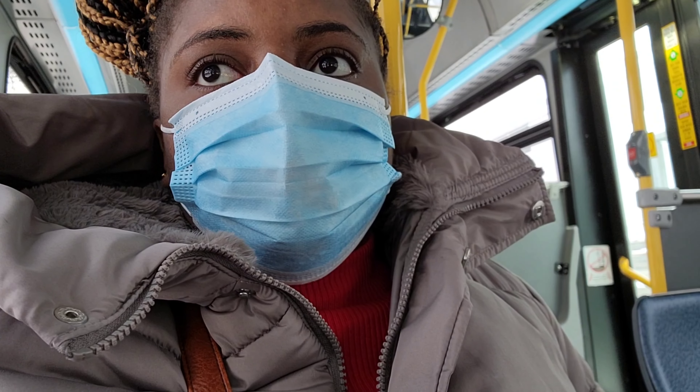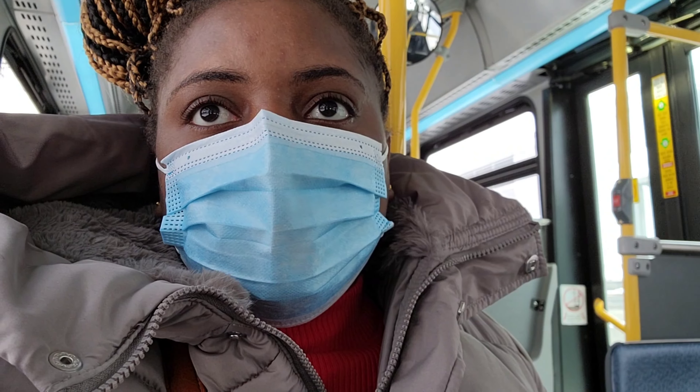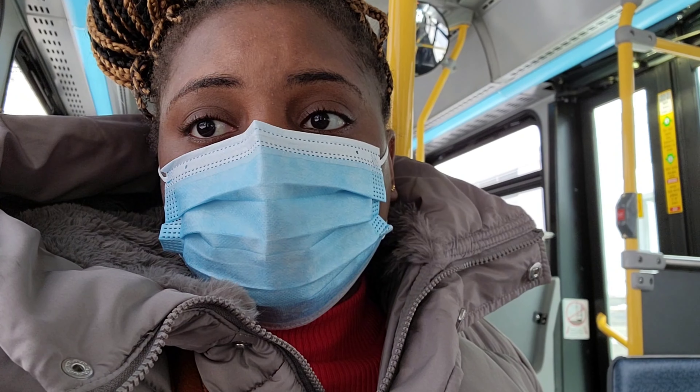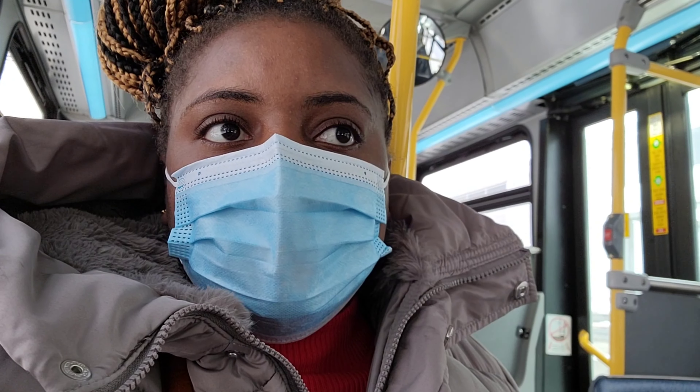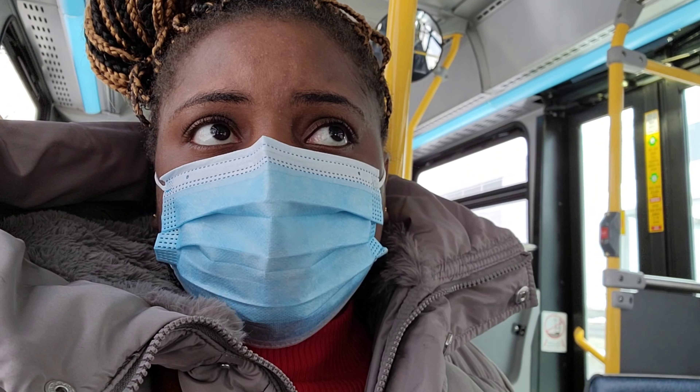I'm alone on the bus. I'm going to the university to top up my bus card because it's expiring in five days and I don't want to run out of money on it. When I get there I'll show you — it's noisy on the bus right now.